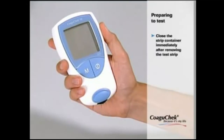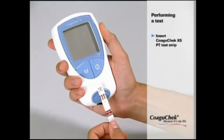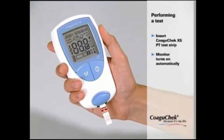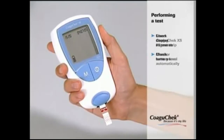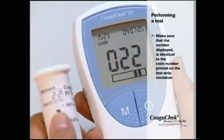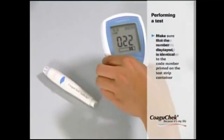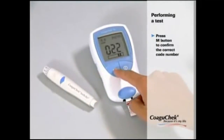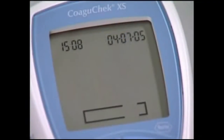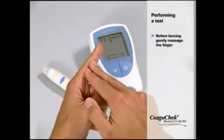Please close the strip container immediately after taking out a test strip — leaving the container open may damage the strip and cause error messages. Insert a test strip with the labelling facing upwards; the monitor turns on automatically. Check that all display segments are shown properly and check the battery level. The code number of the inserted code chip is displayed — make sure it matches the code number on the test strip container. Press the M button to confirm the numbers are identical. The code number stops flashing and the test strip begins warming up — this is the perfect time to start getting your blood sample.